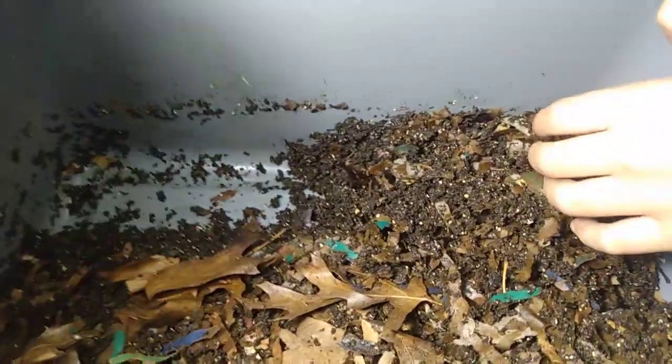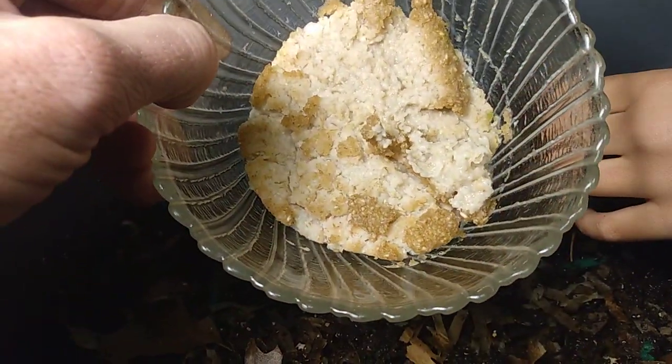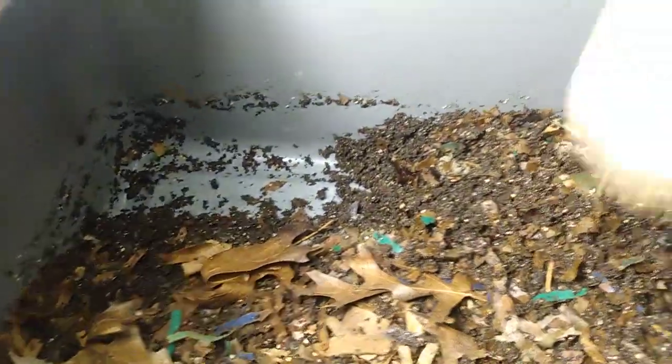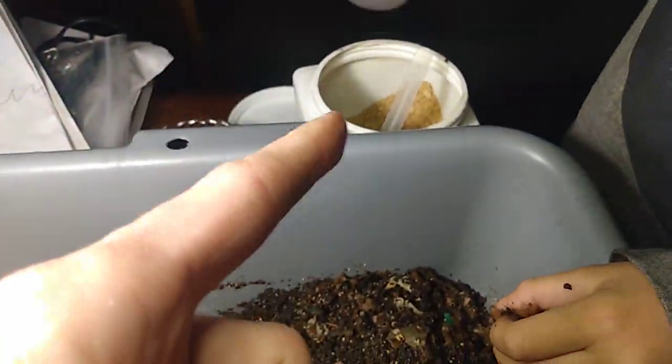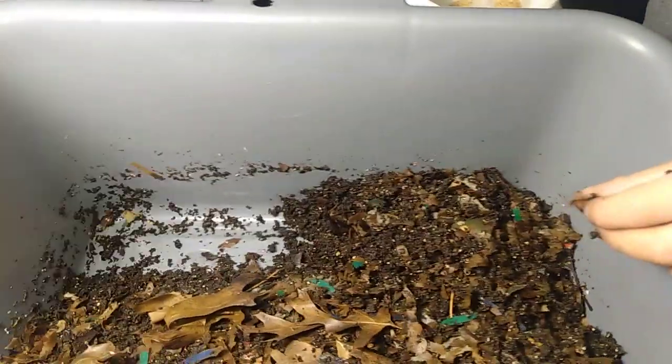And then we're also putting cooked oats. These have been sitting out for a while — you can see they've been exposed to the air. So we're going to be putting these two in two separate areas and then putting a little bit of grit, which is ground peanut shells. And then we'll be spraying the uncooked oats.